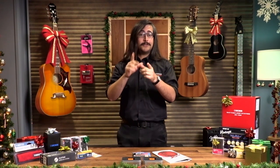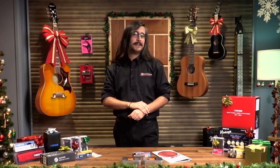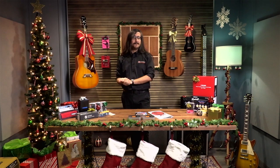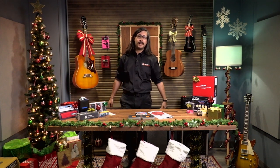I want to start off with a big shout out to Matt Durant. He is the man behind the camera; he is the one who makes all of this work. Thank you, Matt, for having me back. Matt and I did one of our first live casts back in about April or May this year with our guitar effects pedals 101 video, so it's great to be working with Matt again.